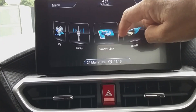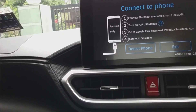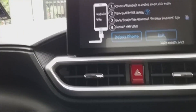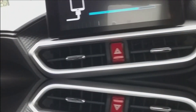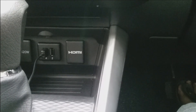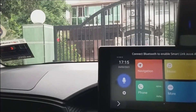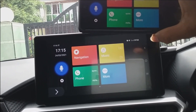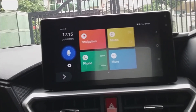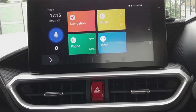Let's press Smart Link and connect the handphone to the USB port. I have now connected my smartphone to port one, as shown. What happens is you will see a prompt on your phone, and the same screen is mirrored onto the touchscreen on the Ativa, as you can see here.